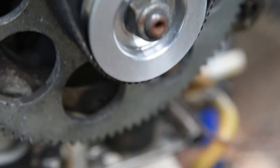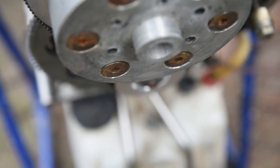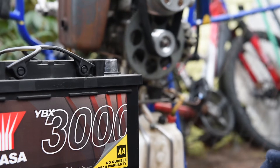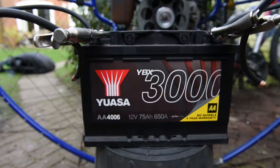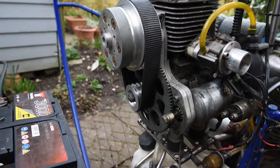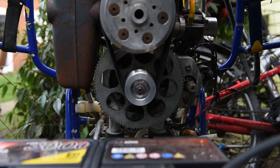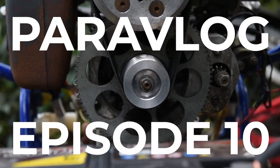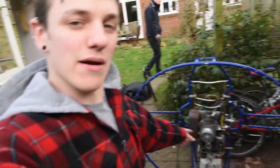Yo, good afternoon. I kid you not, this episode's been filmed on the same day that we decided that the bottom end bearing had gone in the paramotor.